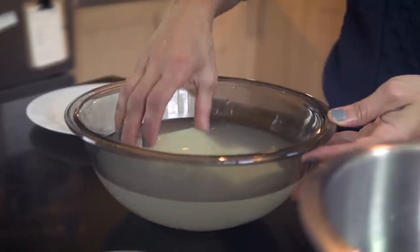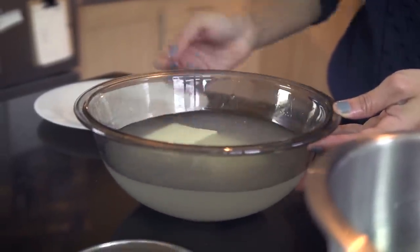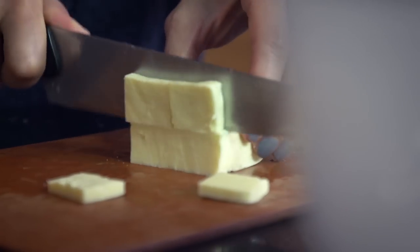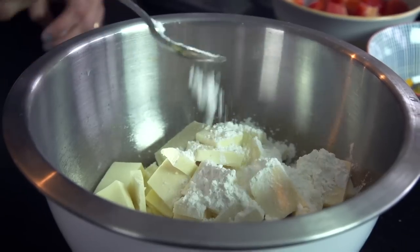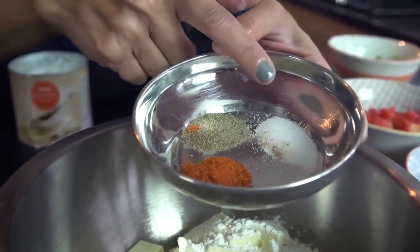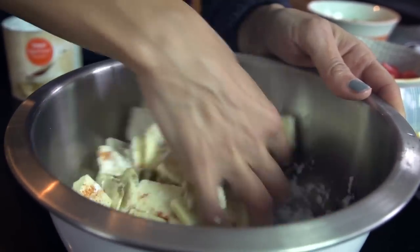Starting with paneer — I've got 400 grams of ready paneer. If you find the paneer you buy from shops is quite hard, soak it in warm water for 10 minutes and it makes it nice and soft. If you can't find paneer you can make your own — there are recipes on the channel, I'll leave the link in the description. Slice it into small cubes, then add two tablespoons of cornflour, half a teaspoon of chilli powder, half a teaspoon of black pepper, and half a teaspoon of salt.